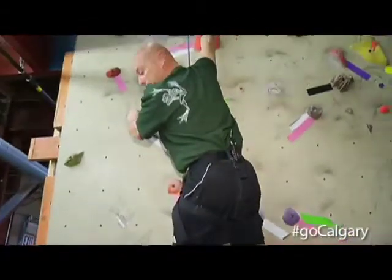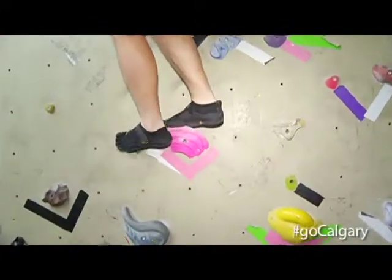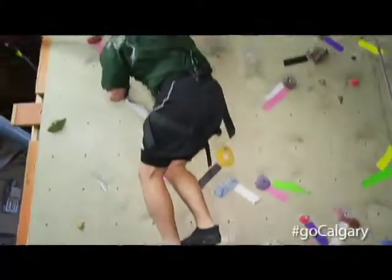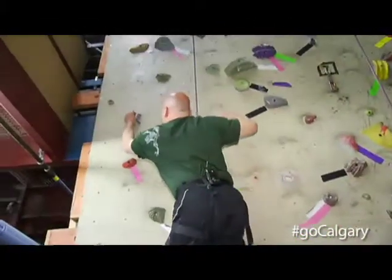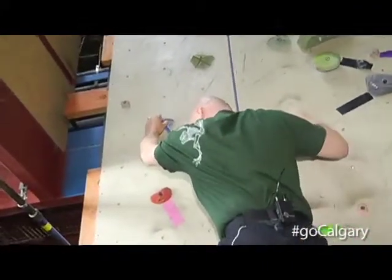So I want you to bring your feet up a little so you can step on that pink hold in the middle. Yeah, and then use your body — use your legs to push yourself up. And now you're going to reach up. Yeah, you can maybe grab that blue one. It's not going to be a super awesome hold, so we're going to move through it fairly quickly by bringing our feet up.